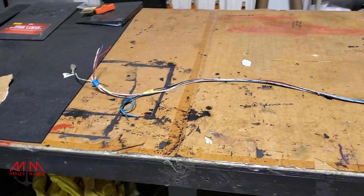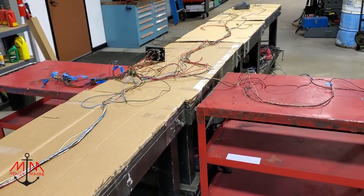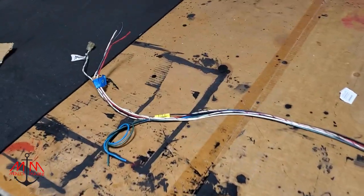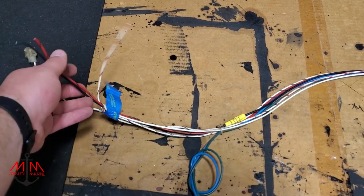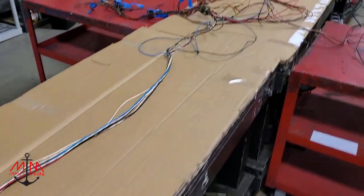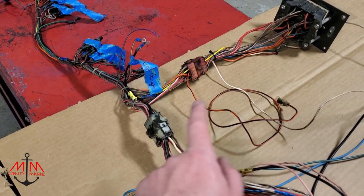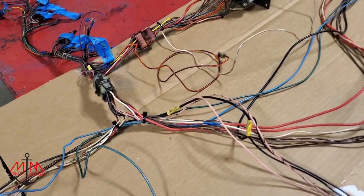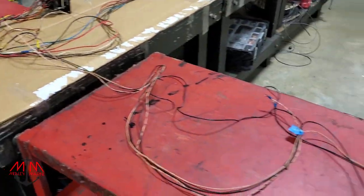We're going to start working on the wiring harness. To save you time, I'm going to go through and label each one of these wires. Here's the bow of the boat, but this doesn't tell us what any of this does. We'll work our way back - we've got new plugs coming in and we're going to figure out where all this stuff goes. This is probably 30-plus year old wiring.